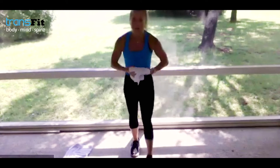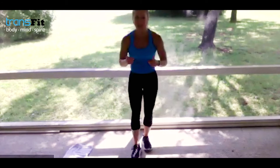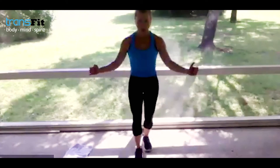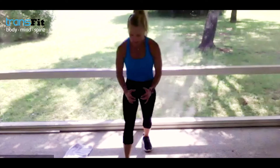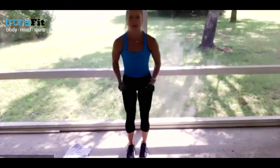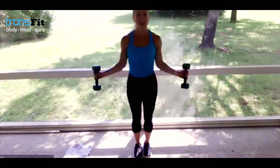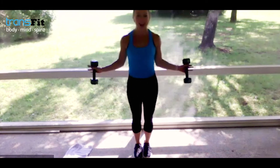We're going right into a lat raise with a lat hinge — lat raise, lat hinge. You want to go light here. Time starts now — I'm going the lightest weights I've got. Feet are together, hinge — elbows staying close, lift. A great exercise we often do in PT for shoulder injuries, done with a resistance band.